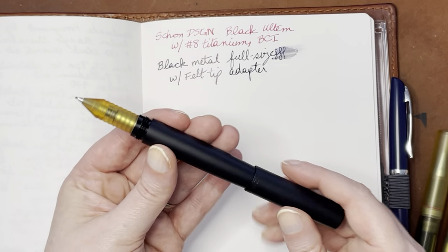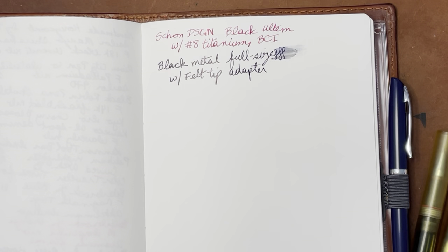So this is the black metal pen, full size, with a felt tip adapter. And that's pretty cool.